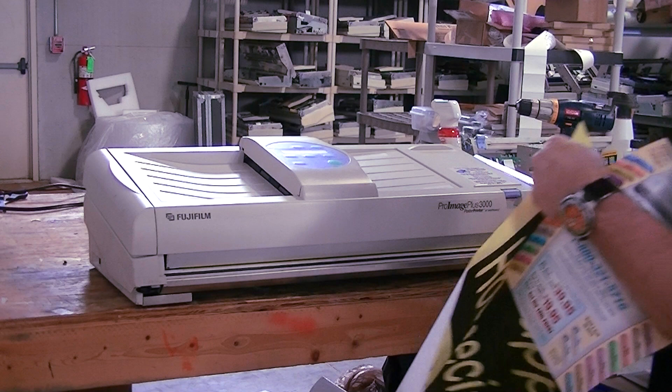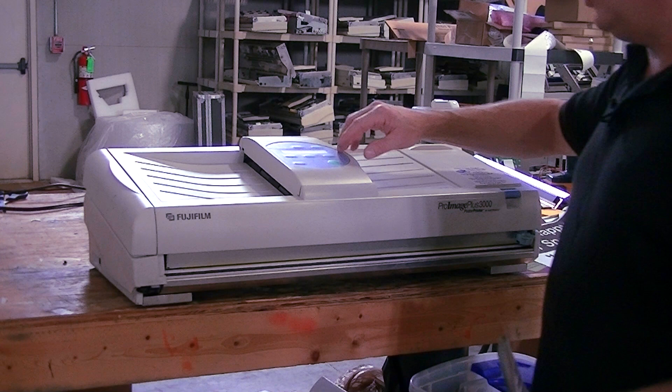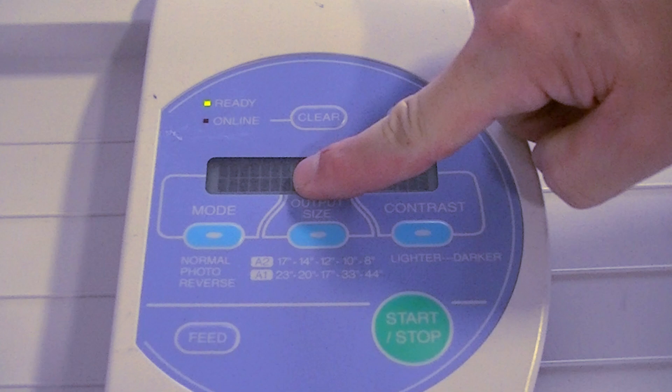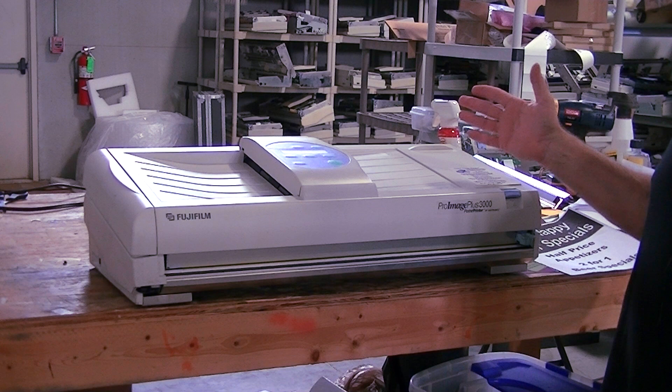In this case what we're going to do is we'll cut off our poster. This is a Pro Image Plus 3000 machine. It really makes no difference if it's a Pro Image, Pro Image Plus XL, Pro Image Plus 3000, or an XL3000. On top of your poster printer, on the left hand side, it says 'mode' and there it says normal, photo, and reverse. In normal mode, we're taking our simple black and white documents, scanning them in, and it's being reproduced in black and white.